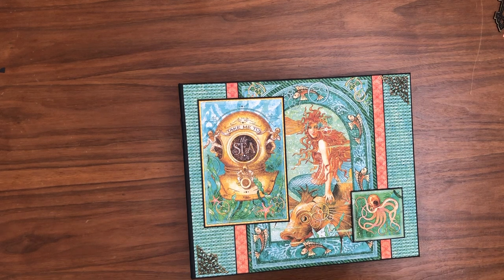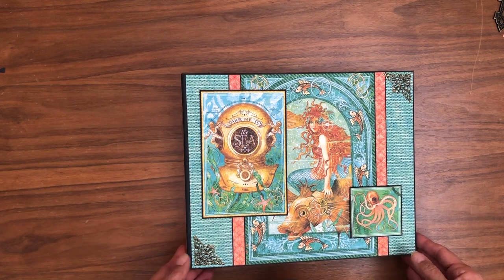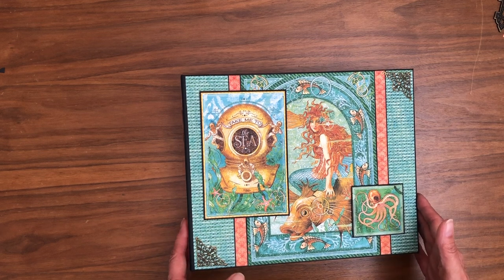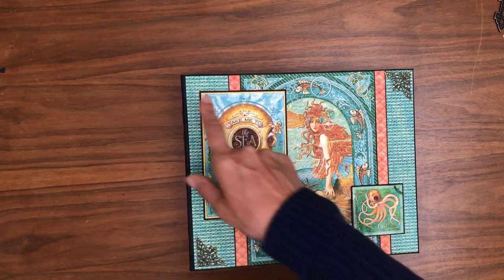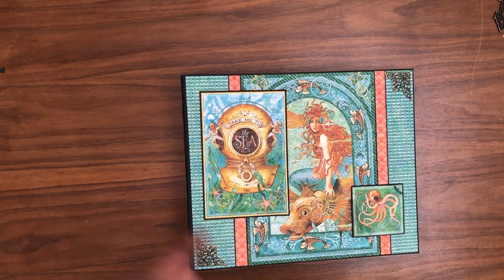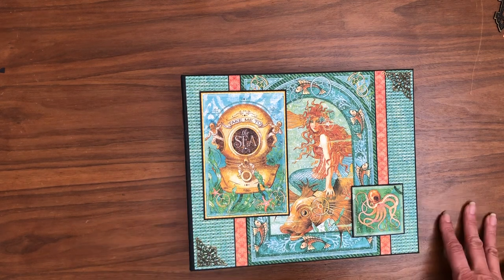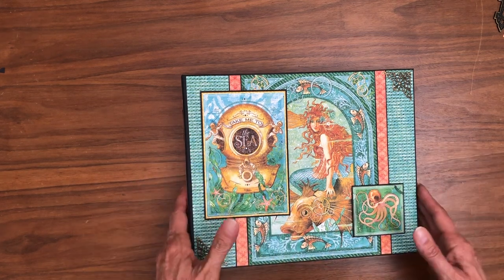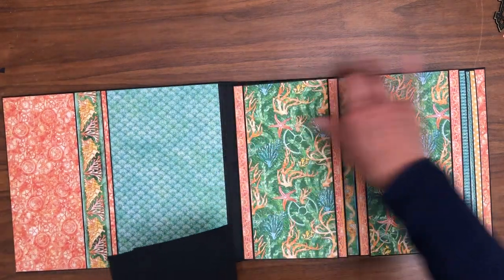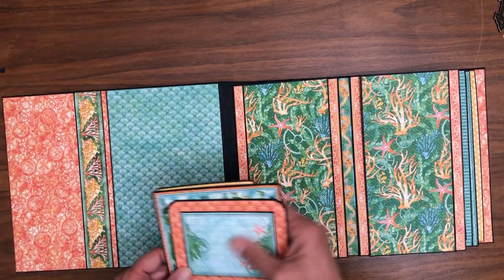One of the creative constraints I put into this album was I wanted to make sure there was room for 8x10 photographs, and I've done that, and I'll talk about that as I go through. The overall dimensions are 11 and a quarter by 9 and a quarter by 2 and a half. It has four pocket pages, so it is a very large scale. The pocket pages themselves are 11 by 9.